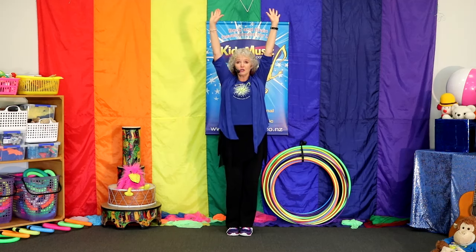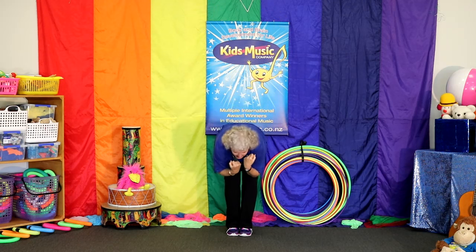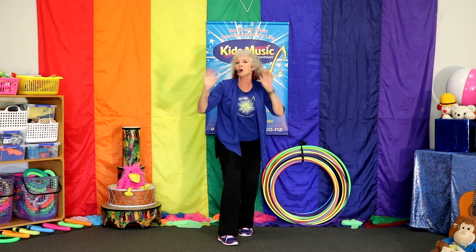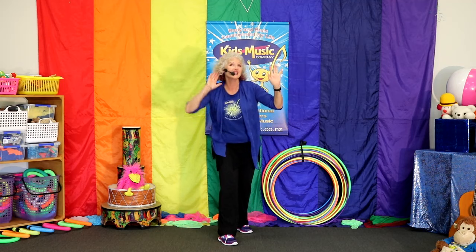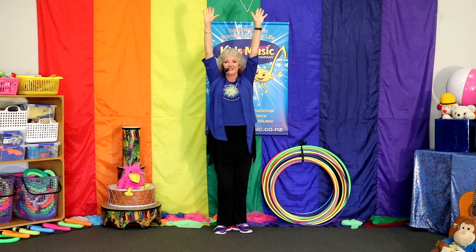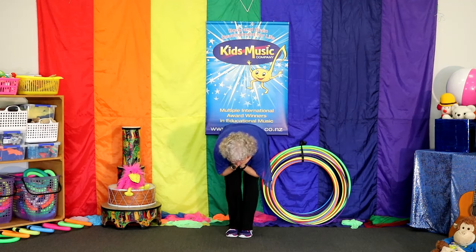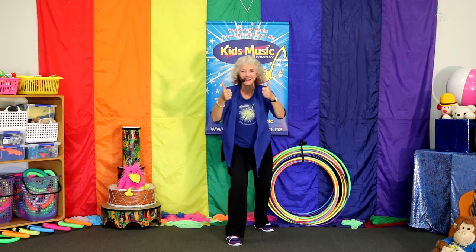Stretch up tall. Sing it. Stretch up tall. Bend down low. Sing. Bend down low. Wave to the people. Wave to the people. Hello. Sing it. Hello. Stretch up tall. Stretch up tall. Thanks for helping. Bend down low. Your turn. Bend down low. Wave to the people. Wave to the people.